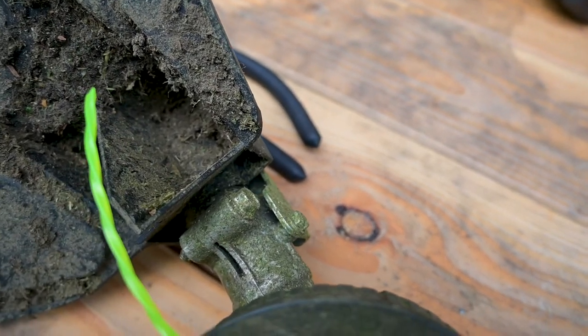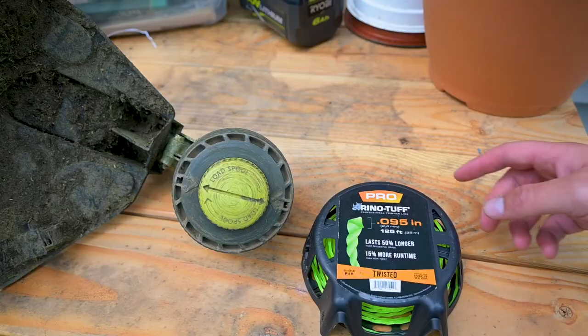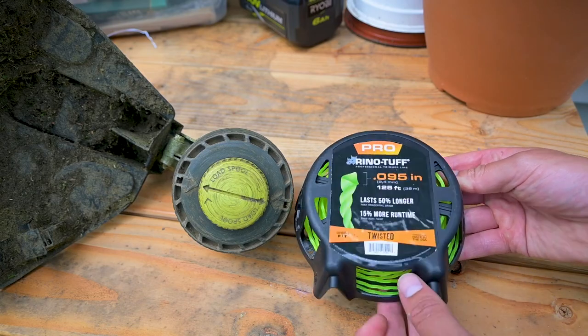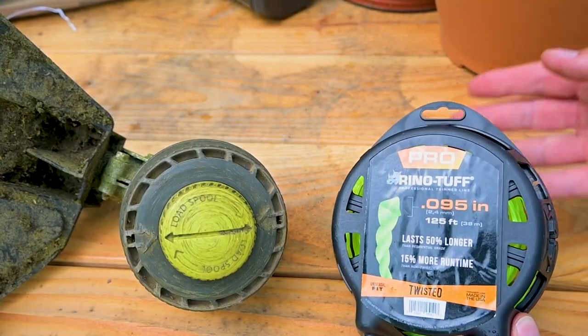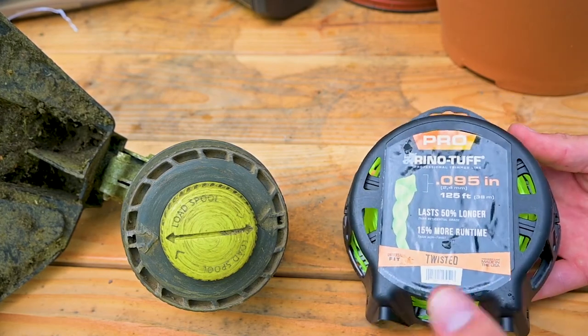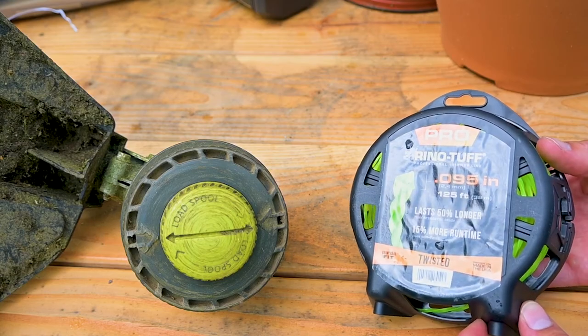This is going to give you a 50% longer run time over a conventional line. If you are looking to upgrade your line, I really recommend this Rhino Tough twisted line — it does last a lot longer. If you're going to be using this instead of the standard string line, just follow the same procedure on how to rewind or reload the spool on your particular weed eater.